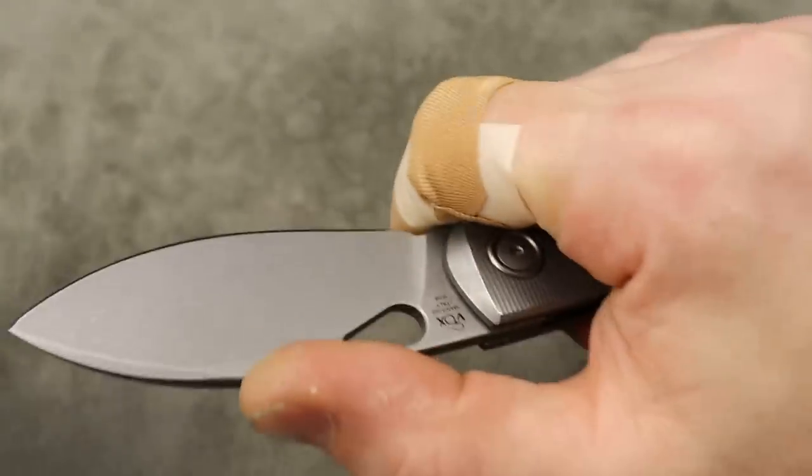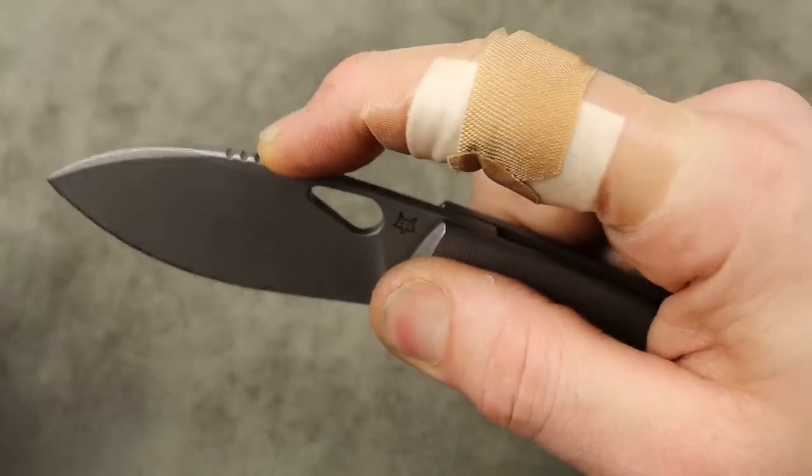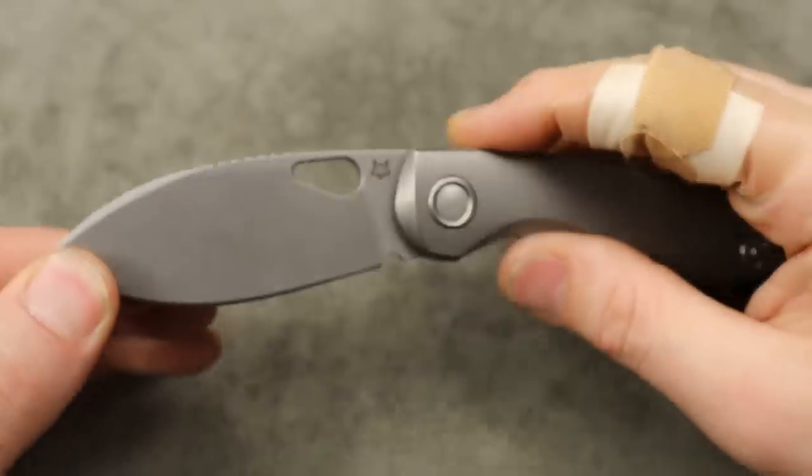The stonewash is going to hide scratches really well and wear in nicely over time. The jimping lands in a perfect place and it's nice and grippy, so it actually is functional.